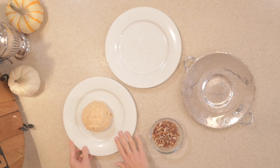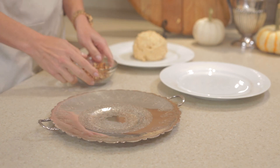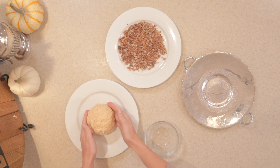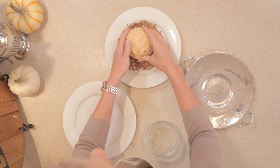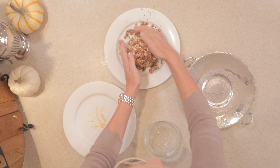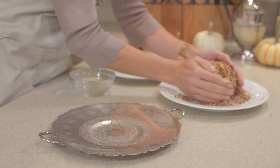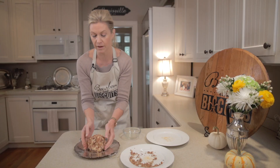Our cheese ball has formed up pretty nicely — enough to roll the pecans. You can just leave it at this point if you don't want to do pecans, or you could also do chopped parsley if somebody had a nut allergy. It doesn't have to be perfect; the pecan rolling will hide a lot of sins. We're going to take our chopped pecans, spread them out on a plate, take our cheese ball, and just roll it around. Then I've got a serving plate — we'll set it right on there and add crackers, pretzels, and maybe some cut-up vegetables.